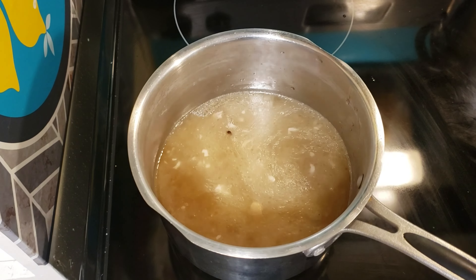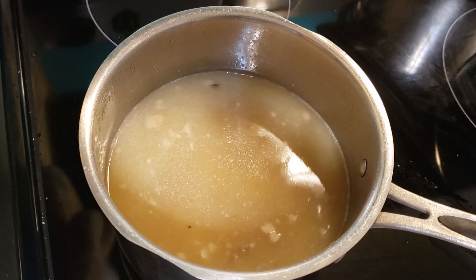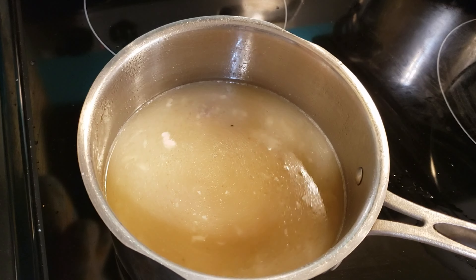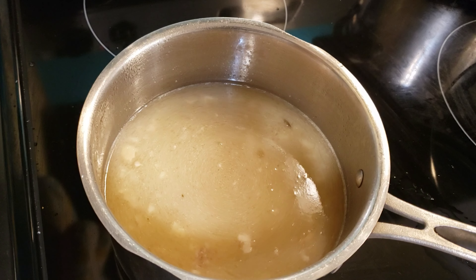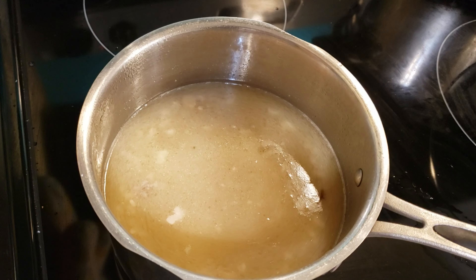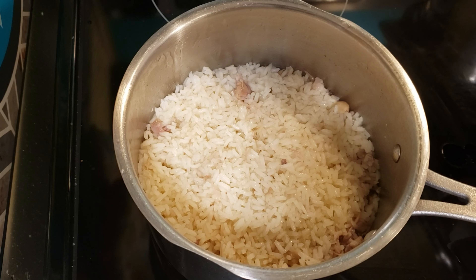For a smaller serving of rice, use two cups of broth and one cup of rice. I'm making enough for family so I need four cups of liquid. Heat to a boil, then add in two cups of rinsed long-grain rice. Give it a stir and place the lid on. Turn the temp down to low — about a setting of three. It takes about 20 to 25 minutes to fully cook. You can tell when it's done when all the liquid is absorbed. Do not remove the lid until it is done.